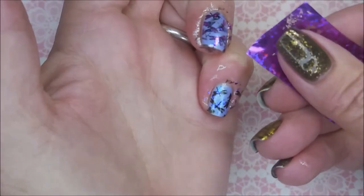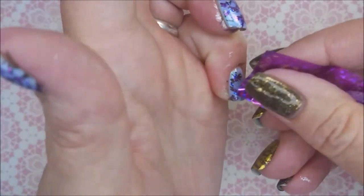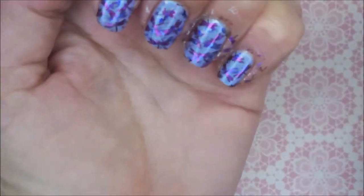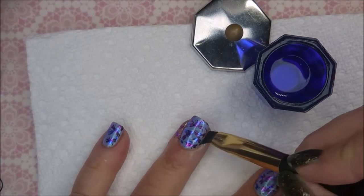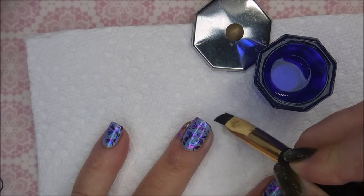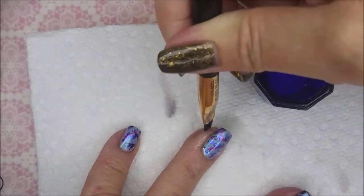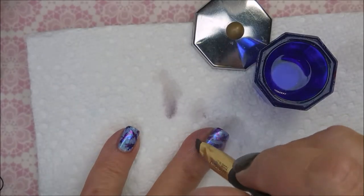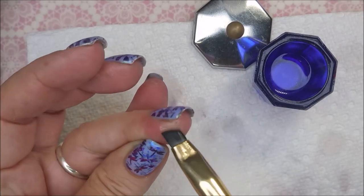I did end up wearing this one for two or three days — I ended up liking it enough to wear it. From a distance it looks more abstract and blingy, which is totally cool. I'm going to go in with my cleanup brush and do some cleaning. This cleans up really well. I've never had an issue trying to clean up foils. They clean up pretty well. Going around that edge real nice and up under the nail.